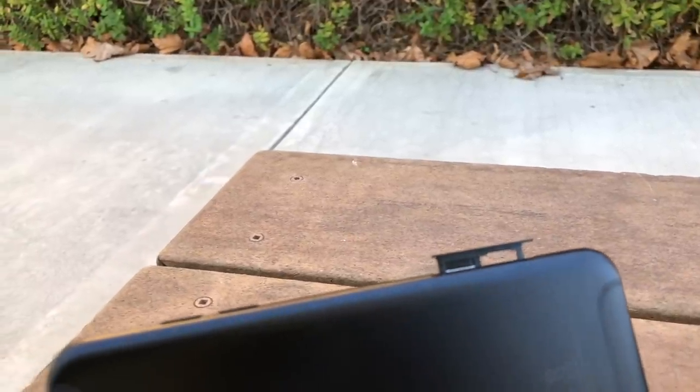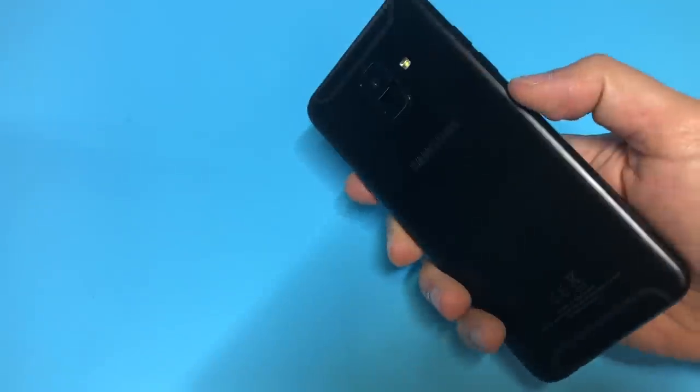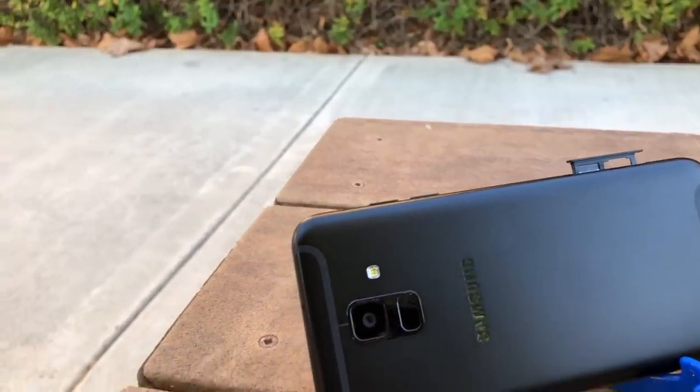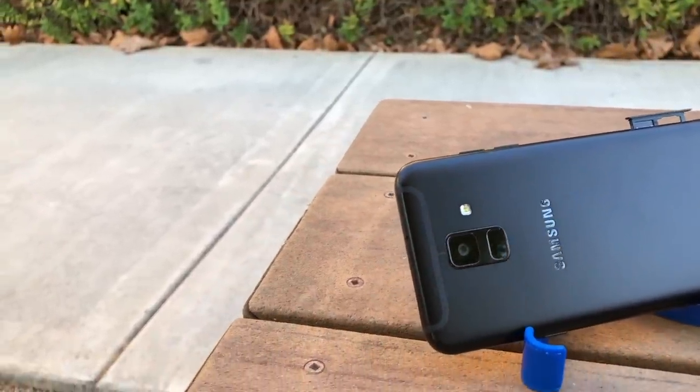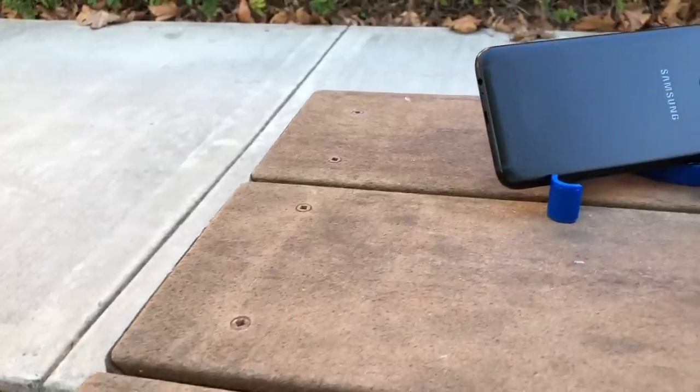What's up, JG Nation? Thank you for watching JG Tech Blog. It's your boy, JG. For today's episode, we're going to be reviewing the Beast, the Samsung A6. This is the newest phone to Metro by T-Mobile, but it's also the same model that's at Boost Mobile and Cricket. Let's just get right into it.